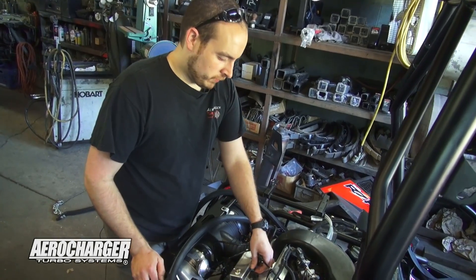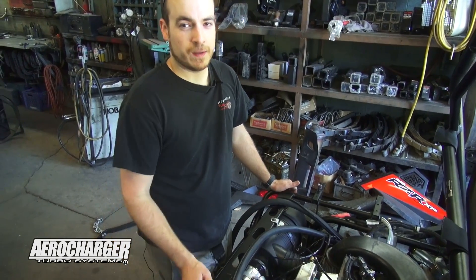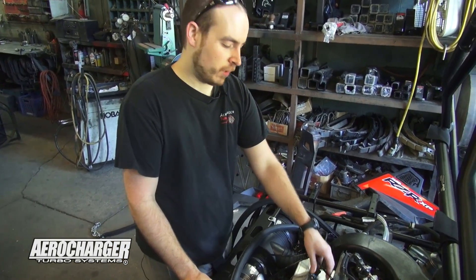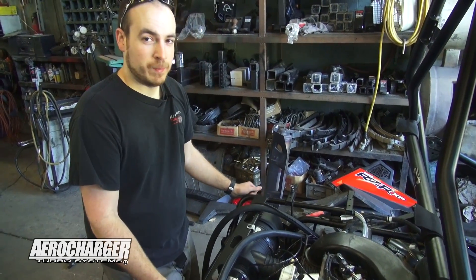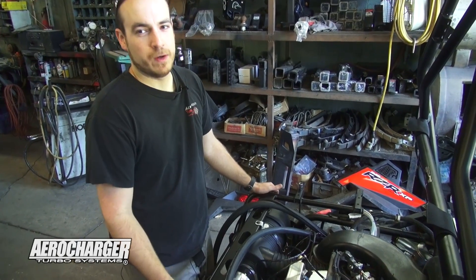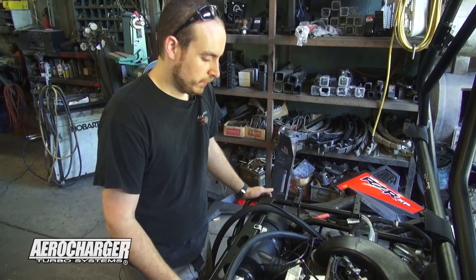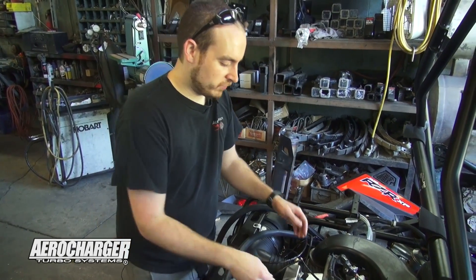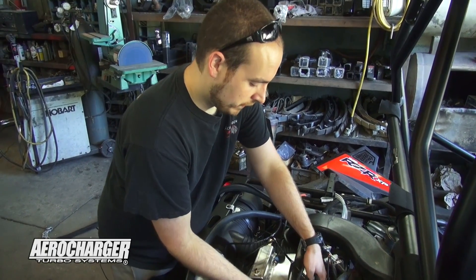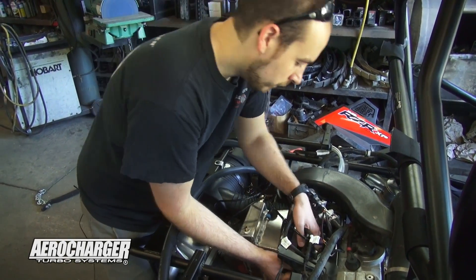I pulled the fuel injectors out that were set up for pump gas — they were already replaced from stock and were larger. The ones we're going to put in for E85 are even larger yet. We have to do that because of the excess fuel needed to run E85 — you typically burn about 30% more fuel on E85 than on pump fuel. I had the new larger injectors ready, just going to place them in the port on the engine, then put the fuel rail back on.